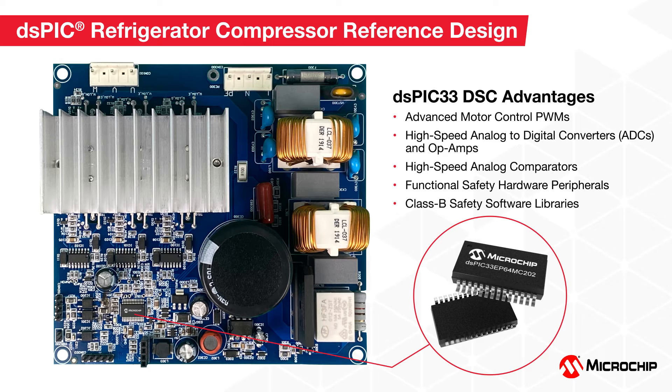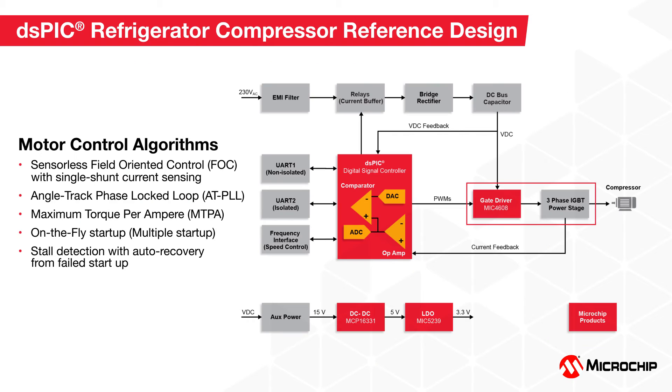Many functional safety hardware features are available on the dsPIC33 DSC family to increase reliability and robustness. In addition to the reference design source code, a Class B safety software library is available for the dsPIC33 DSCs to help attain safety compliance.